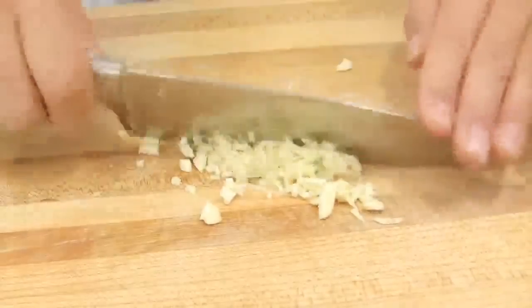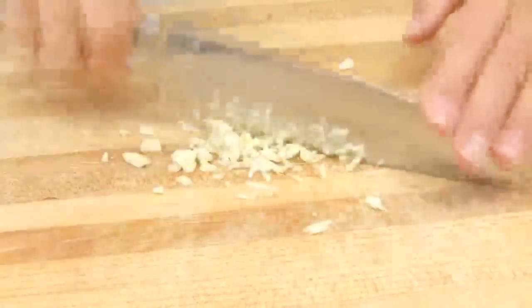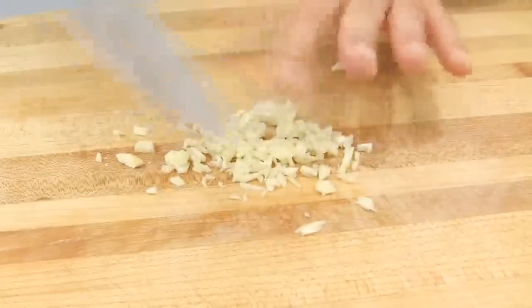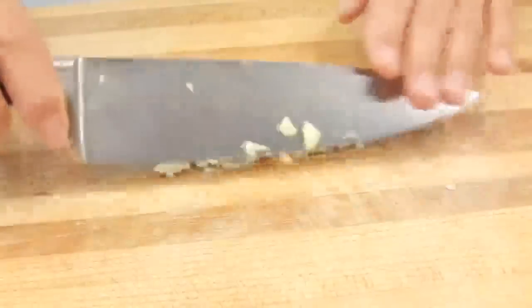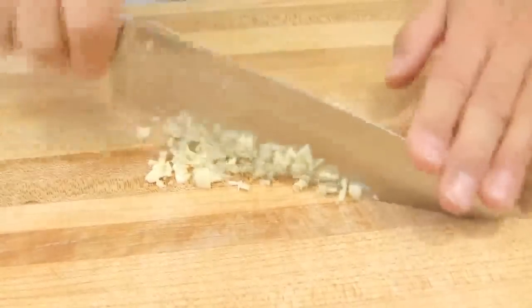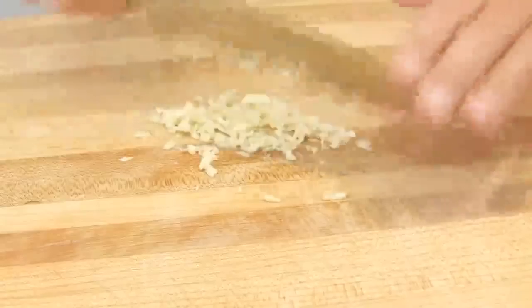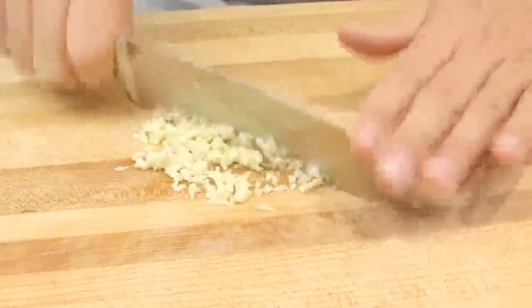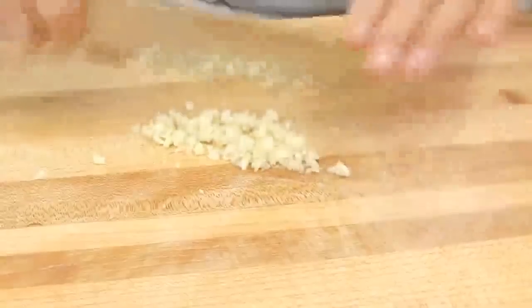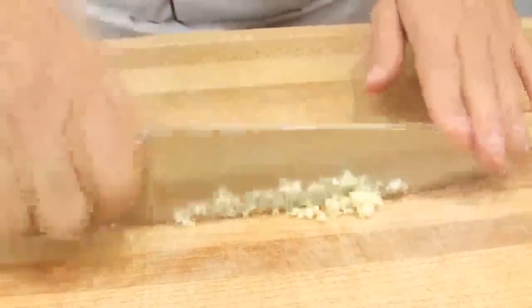Coming back to the mincing technique: clean the blade, move the food back into a neat pile, and mince it until it's very fine. My garlic is now finely minced.